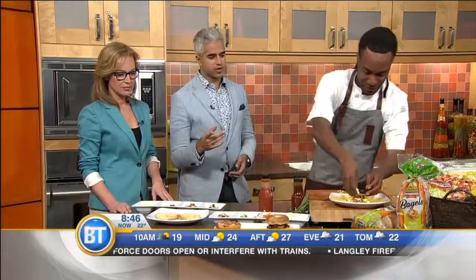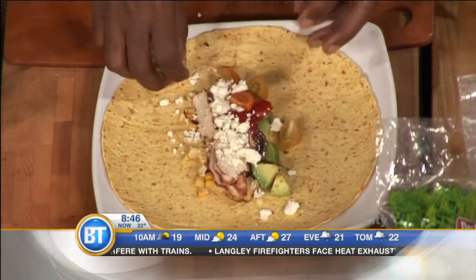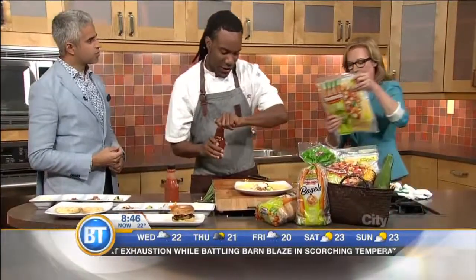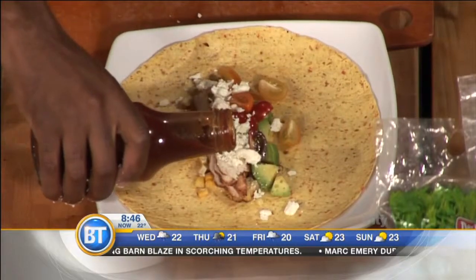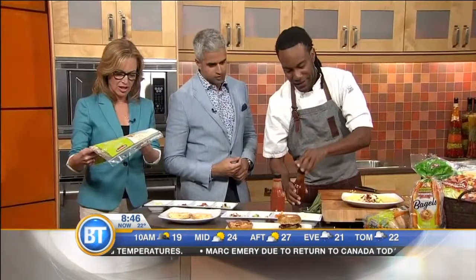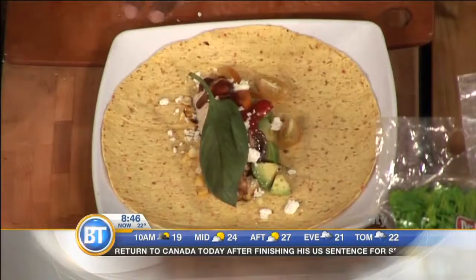Rob, what are we looking at for the calorie counters out there who want to get their veggies — what are we looking at per wrap for calories? You're looking at about 170. Yeah, so it's got great nutritional value. There's a lot of iron. These are very healthy. I'm going to add a little bit of barbecue sauce here — there's a lot of really great ingredients going on. And I got a little bit of basil here.